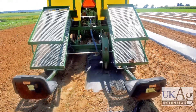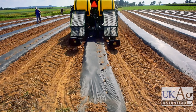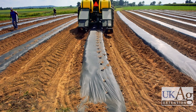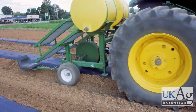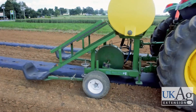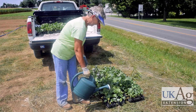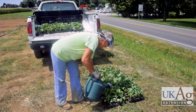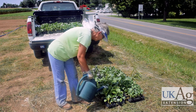Hole punching and transplanting can be done by hand or with a waterwheel setter with interchangeable punch wheels of different spacings depending upon what is being planted. Since this is a cauliflower and Brussels sprout variety trial, 18-inch punch wheels are used with the transplants set by hand. Planting is best performed either in the morning or evening when humidity is highest and temperatures are cooler to reduce wilting. Be sure to keep the plants well watered and in a shady location beforehand and when not in use.